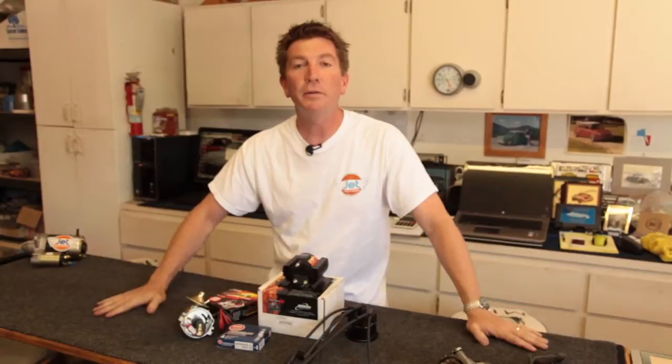Your Mini will never run so good. This is important — do this. Thank you for watching. I'm Jeremy Thorpe and please tune in to more Jet Motors videos.